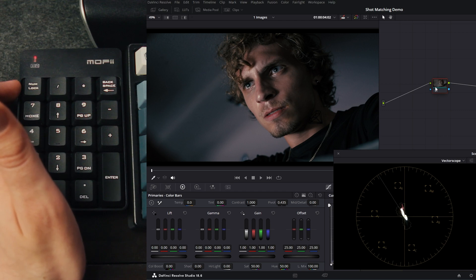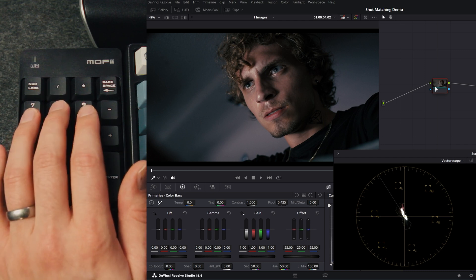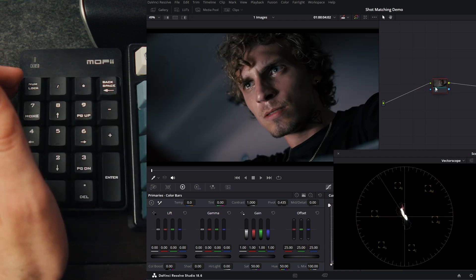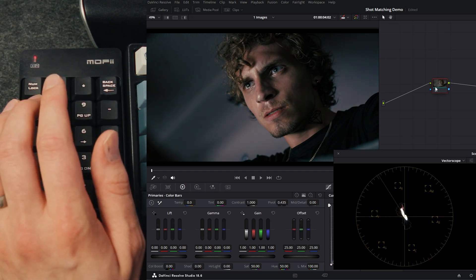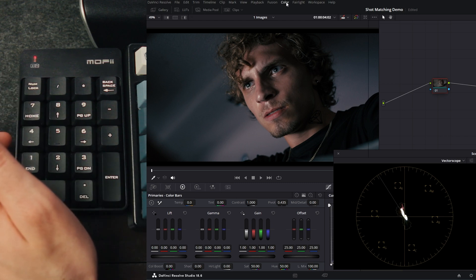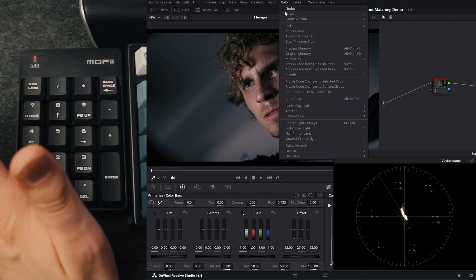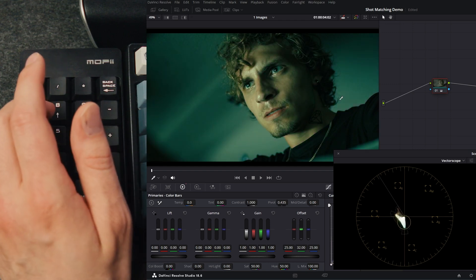If you're trying this in Resolve and it doesn't seem to be working, there are a couple things to try. First, toggle your numlock — there's a chance your number pad is acting like arrow keys instead of numbers. Second, go to the color tab and make sure you have printer light hotkeys enabled. If that's off, it doesn't matter how many times you hit the keys — it won't do anything.